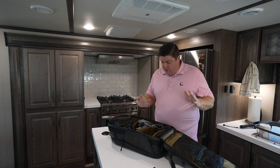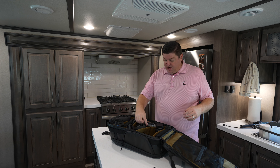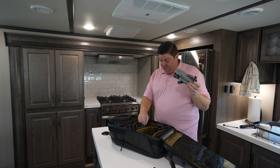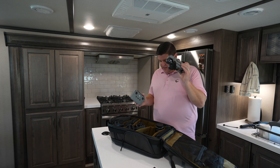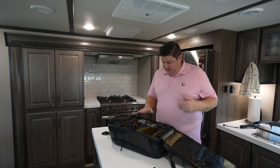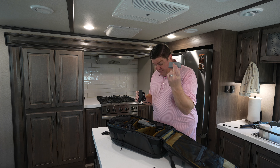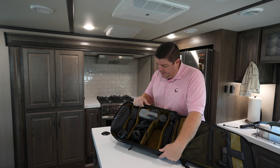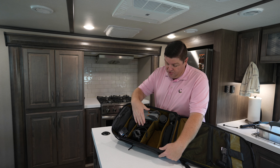The next thing we have in here is the drone — we carry the DJI Air 2S for a lot of those secondary shots you see. It fits in this bag nicely. I've got the remote, the drone itself, extra props, and a few other things. Everything just lives right there in its own spot. The charger is right next to it and we have an extra battery for it as well.